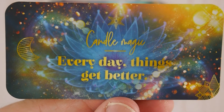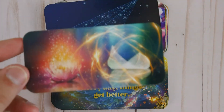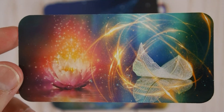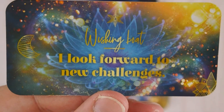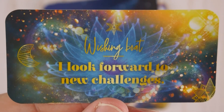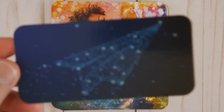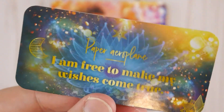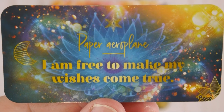Candle Magic — every day things get better. Wishing Boat — I look forward to new challenges. Paper Airplane — I am free to make my wishes come true.